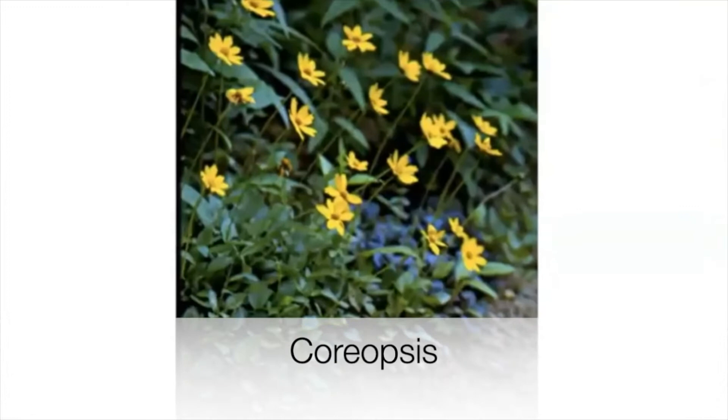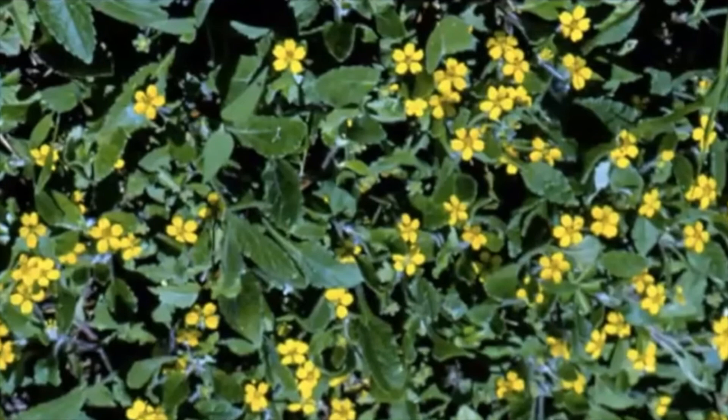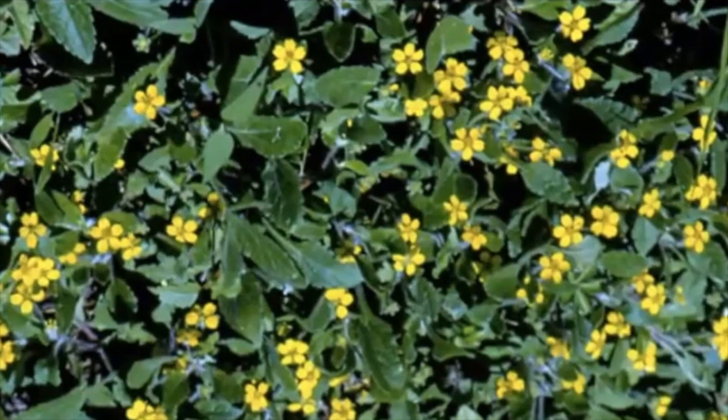These are all volunteers — the Chrysogonum, the Chrysogonum virginianum, green and gold. This plant doesn't like its feet wet, so if you can keep it rather dry that's a good thing. It will bloom for about nine months if it's happy, and the little leaf is soft like a bunny's ear. It's a nice, nice plant.